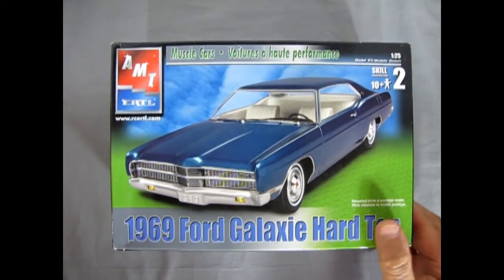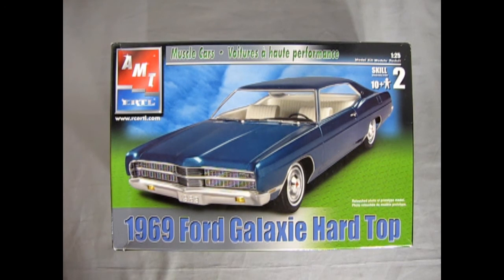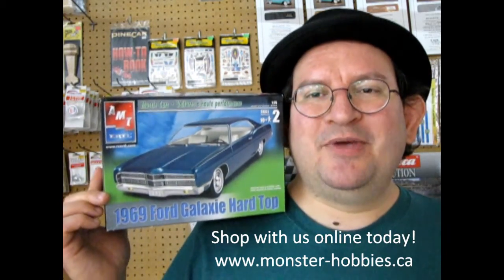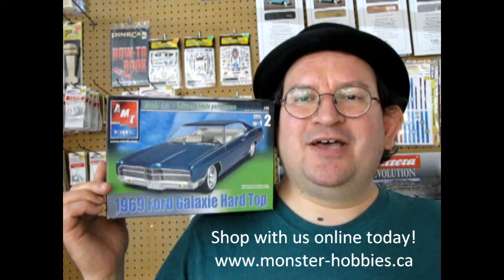That completes our look at the AMT Ertl 1969 Ford Galaxy Hardtop. If any of you have built this model kit in the past, please share it with us on our Monster Hobbies Facebook page — we'd love to see your pictures and hear about your experience building it. Don't forget to like, subscribe, and share this channel, and hit that notification bell so you know when I make a new video. If you love model cars, check out what's available at www.monster-hobbies.ca, and until next time everybody, keep your wheels on the road.